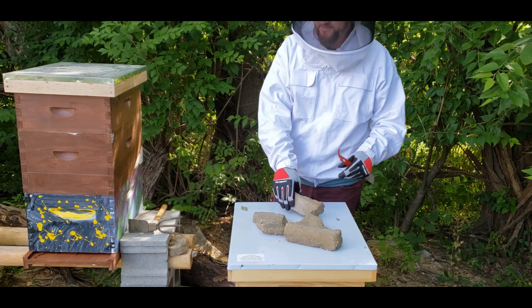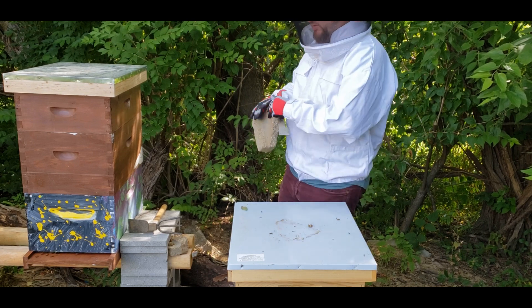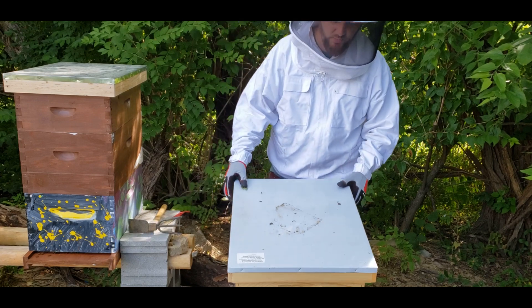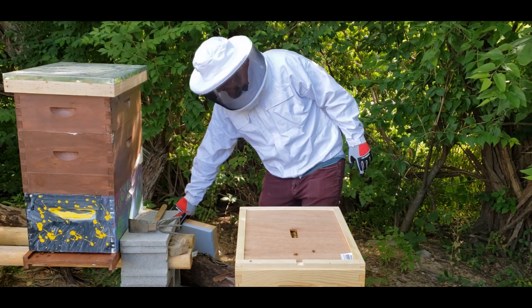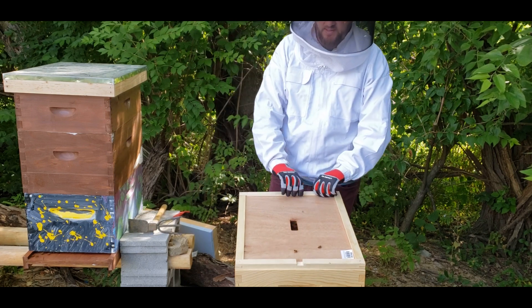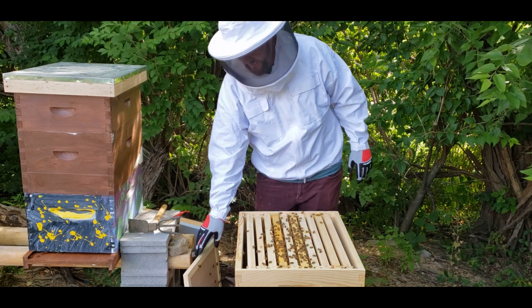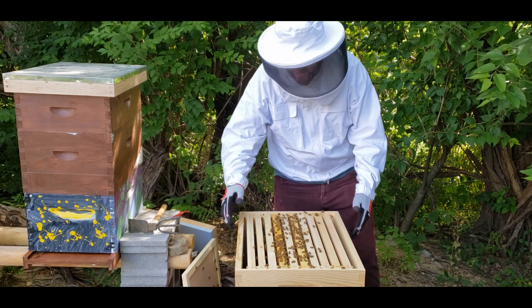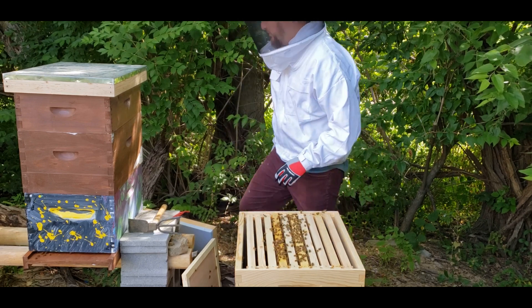All right, we're gonna start with the blue hive today, take a look at that, then we're gonna move on and see what's going on. This is a split that I did with my original queen, my first queen. It's been a couple of weeks since the split, actually more than that, a few weeks. I just added a super last week, or another deep. So let's take a look, let me get my frame holder.